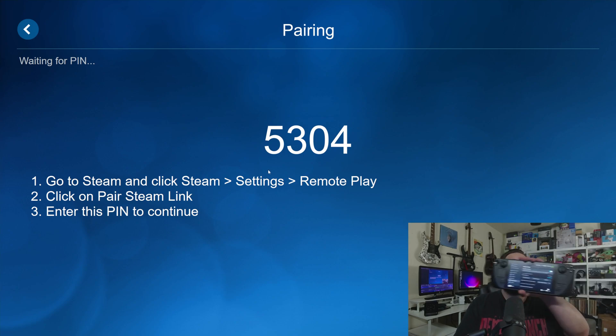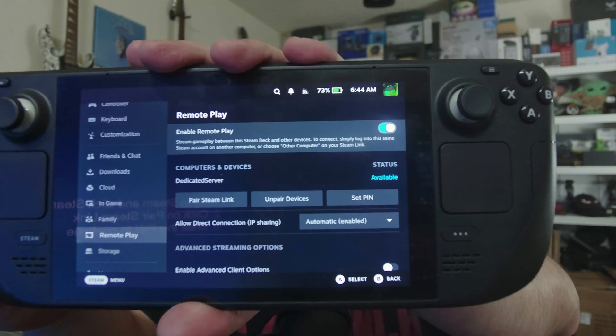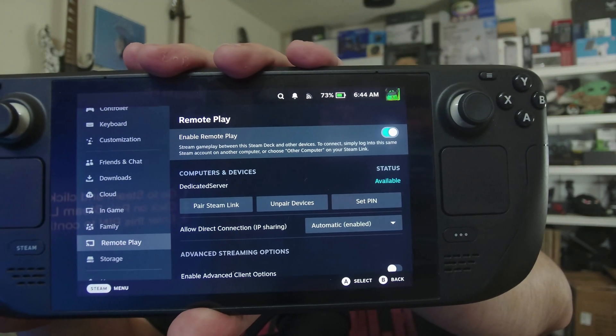On your Steam Deck, let's go ahead and make this full screen. You're going to want to go into your settings and turn on remote play, and then choose pair Steam Link. So I'm going to choose pair Steam Link right here.